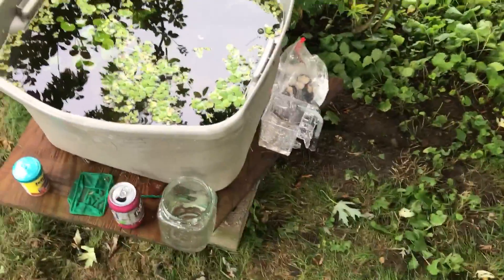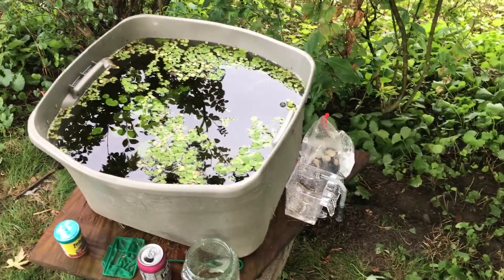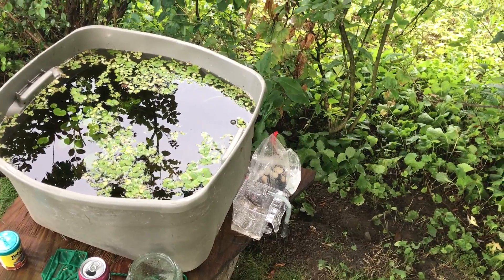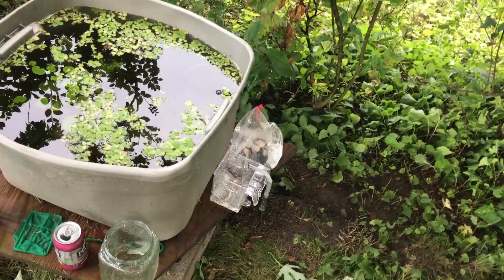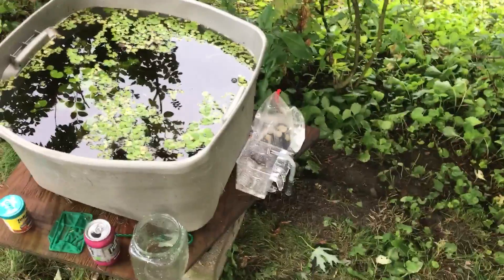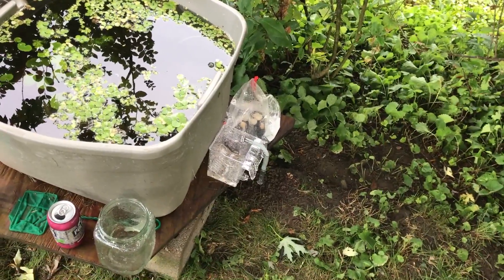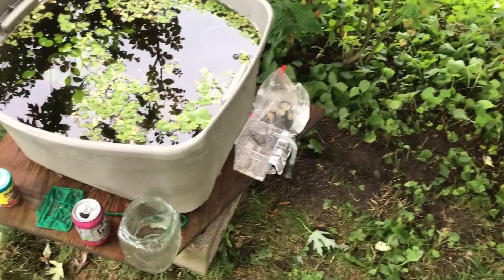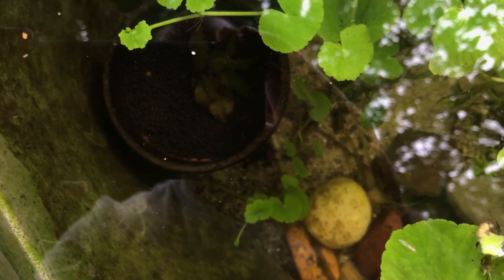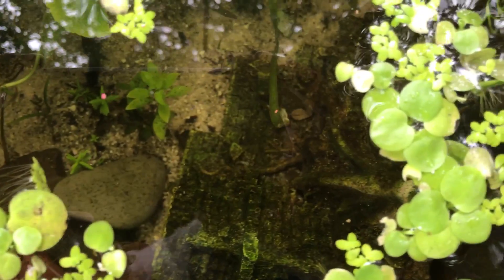At one point it was pretty cold out so I brought a heater out for a couple hours — I did that twice — got the tank up to 71 degrees and was like okay, the guppies can handle this until it heats up again, because it rained for like three days.